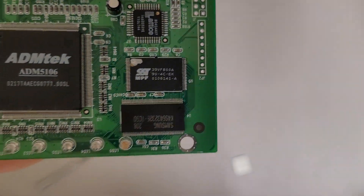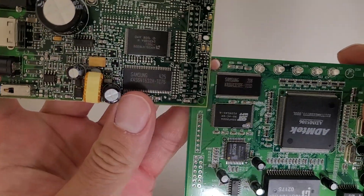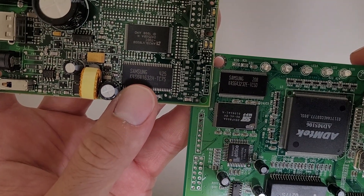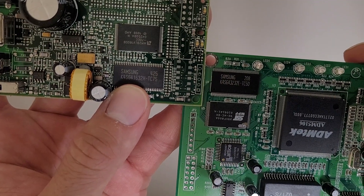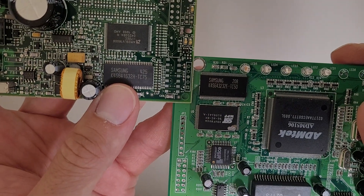I happen to have a Speedstream modem nearby that I took apart — it'll be interesting to see if it uses the same memory. Nope. This modem has a little less memory, I think. I'm assuming the 1632 versus the 3232 has to do with the memory capacity.